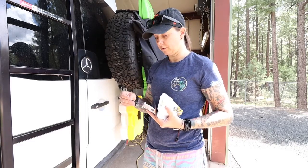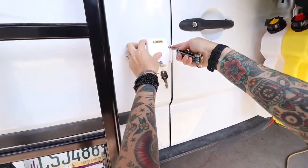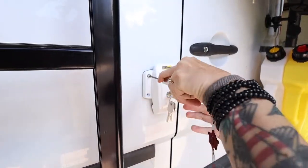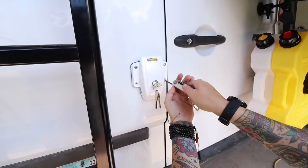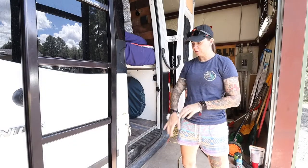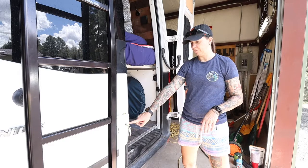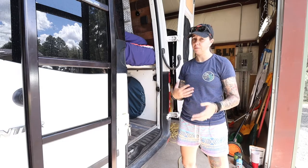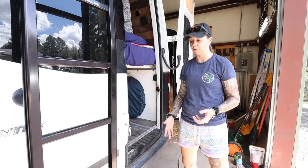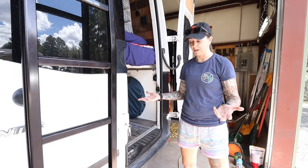We got it all screwed in. We had some problems with one of the lower screws — it was drilled through all the way but for whatever reason it wouldn't go in. I tried a screw from one of the other kits and it went right in, no problem. So your mileage may vary on that; just keep in mind you might have to swap screws between kits.